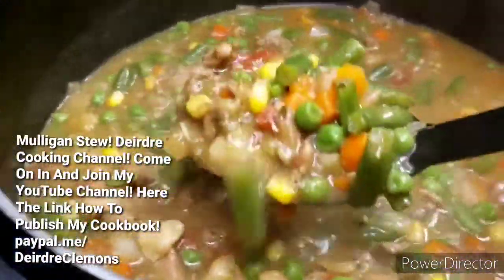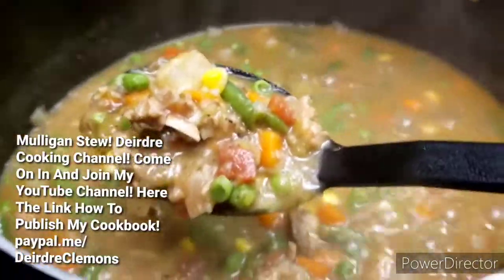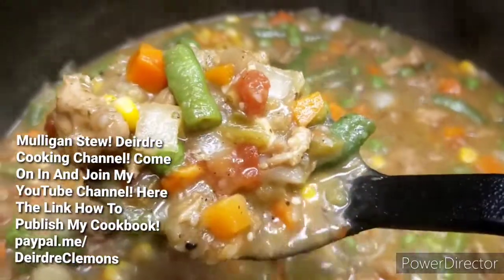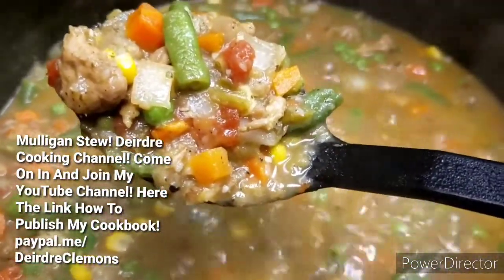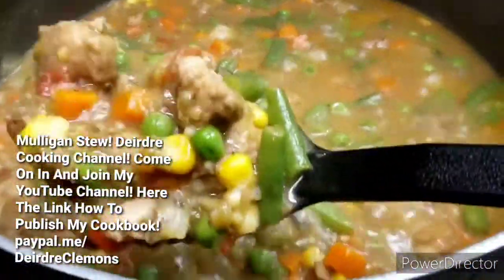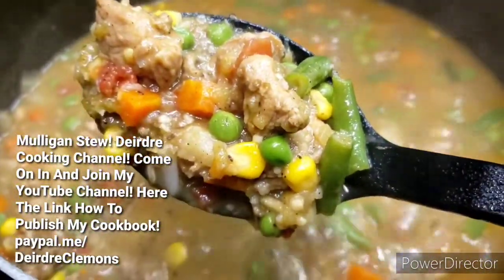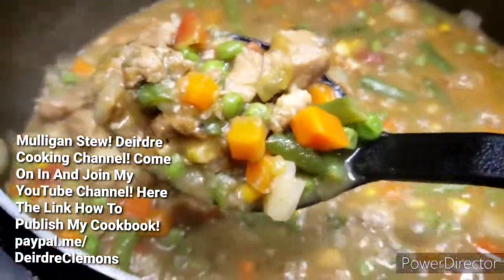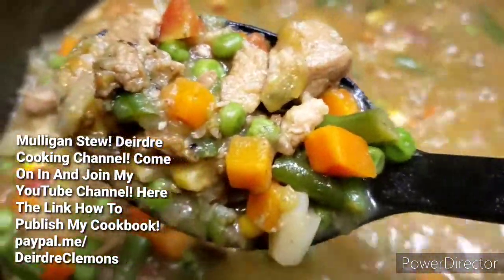If this is your first time watching my cooking channel, share with your friends and family, subscribe, like, and comment below — I really appreciate it. Make sure you keep your notification bell on so you see the next upload video on my cooking channel. Have a blessed day and be safe out there. I'll see you guys in the next video — bye-bye!